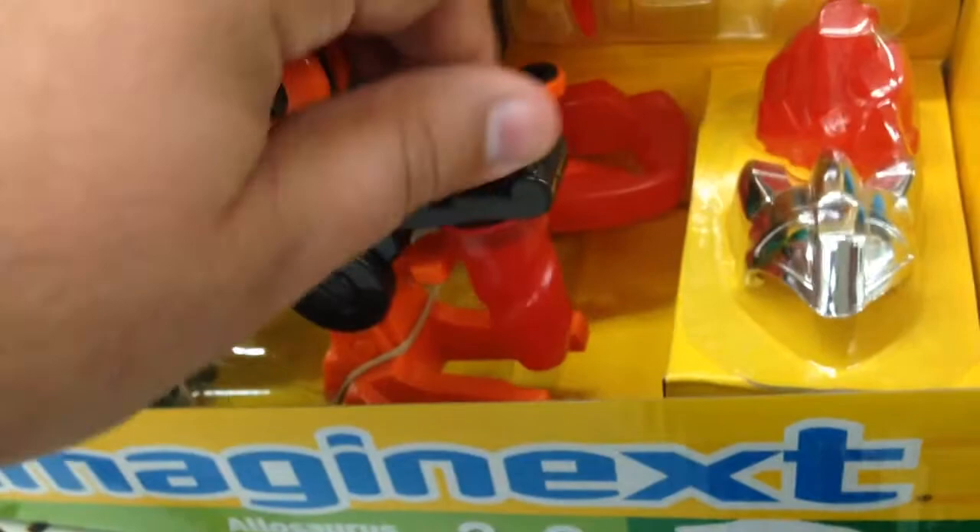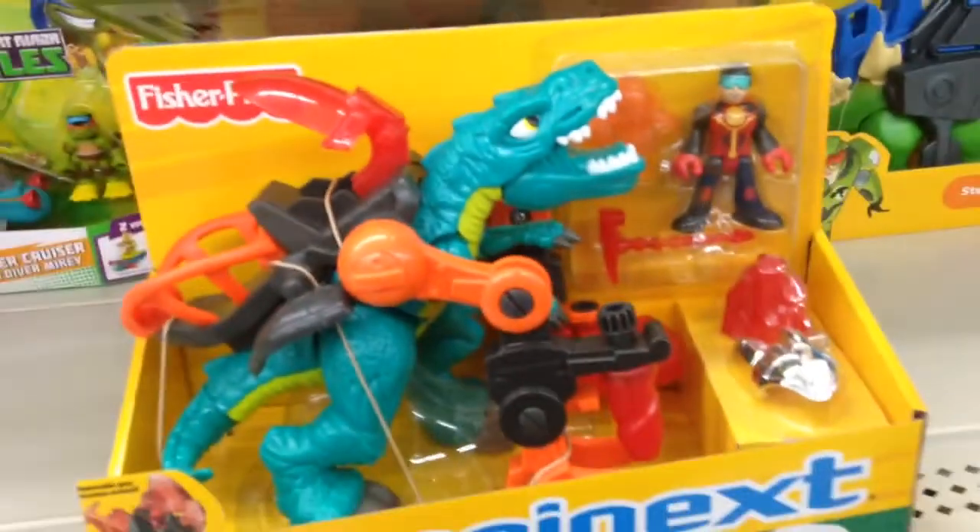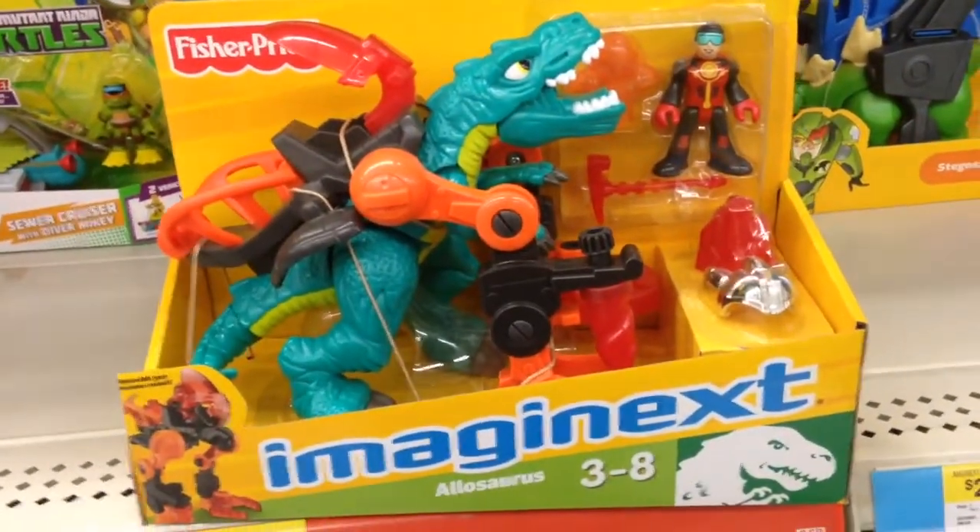There's the drill there, and here's the claw right there. Very cool. All of the battle gear can be removed, so you can play with it like a regular dinosaur. Pretty rad.